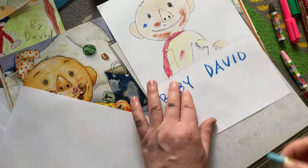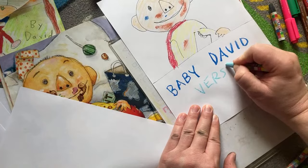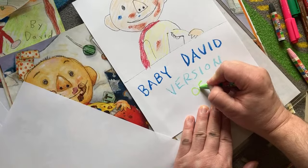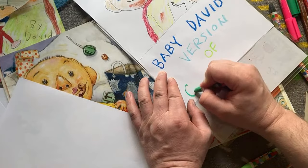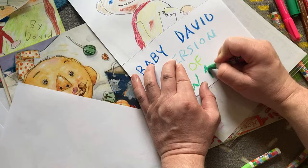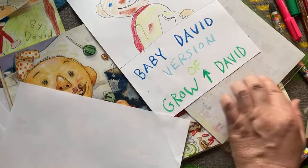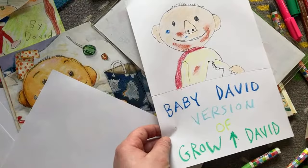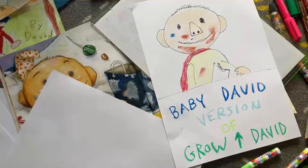Baby David version. I'm going to write: 'Baby David version of Grow Up David.' I'm going to use green here. I'm going to do an up sign — save a little space and be clever. This is the baby version of Grow Up David. I did my own creative design. I like it — I'm kind of getting creative here. Today we did four drawings. This is the baby David version — it was an accident to make him a baby, but apparently I did the baby version.